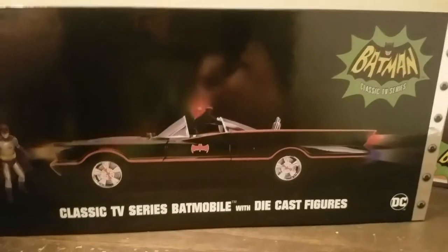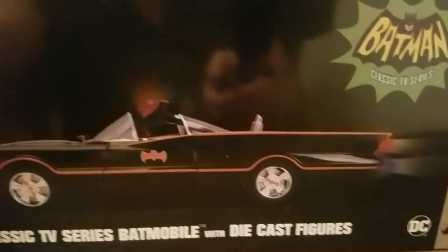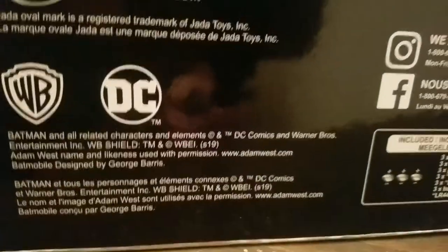This one is more of what they call the elite collectors version — it's die cast too, but it lights up. It's celebrating Batman's 80-year anniversary, and it has a cool Batman classic TV logo on the side. It's really cool metallic. So if you're a collector collecting the box and the car, and it lights up, this is really cool.